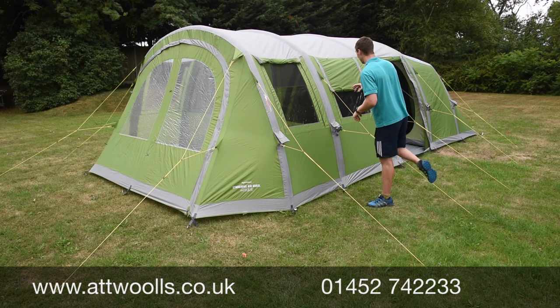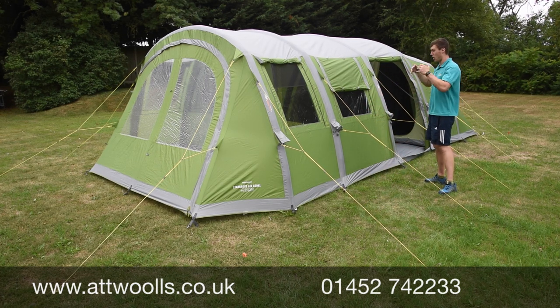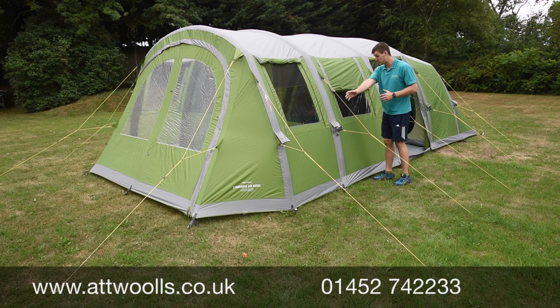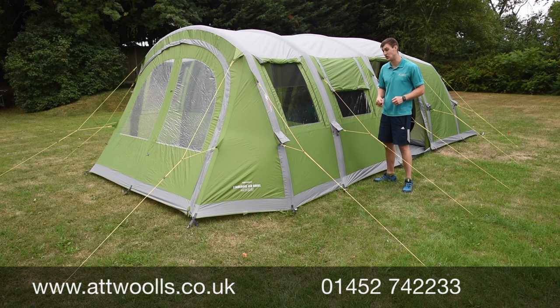Generally it's a nice model — a three-zone layout with a decent-size living area and a good-size canopy area on the outside. Each beam is individually inflated and it uses Vango's AirSpeed valve system, which is very easy and quick to use.